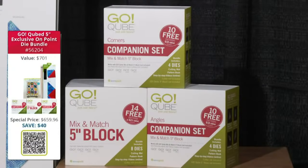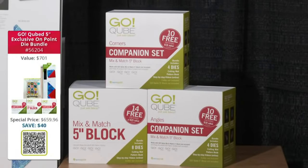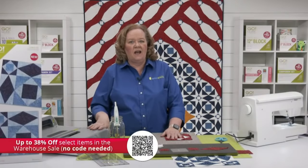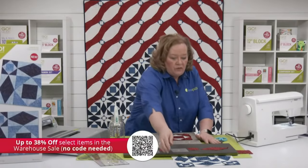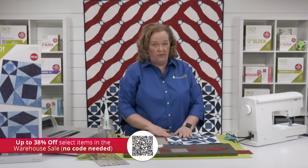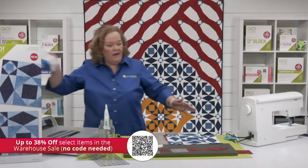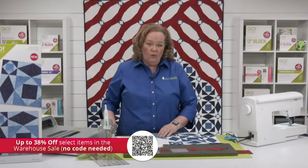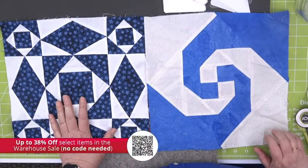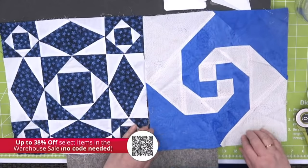The GoCube 5 inch mix and match block bundles are still available for a limited time — they are just so popular right now. I've made probably more projects from the five inch cube than any other cube. With our warehouse sale, you can receive up to 38% off selected items, no code needed. We often see the Storm at Sea and Snail's Trail blocks together, and that Snail's Trail die is part of the warehouse sale. The Storm at Sea die, buy it today, use MEMORIAL30 — it's going to be $83.99 for you.